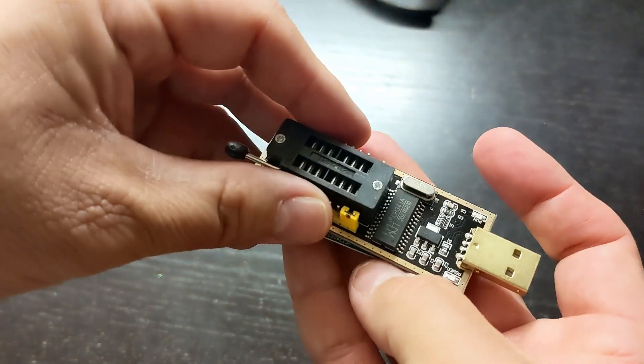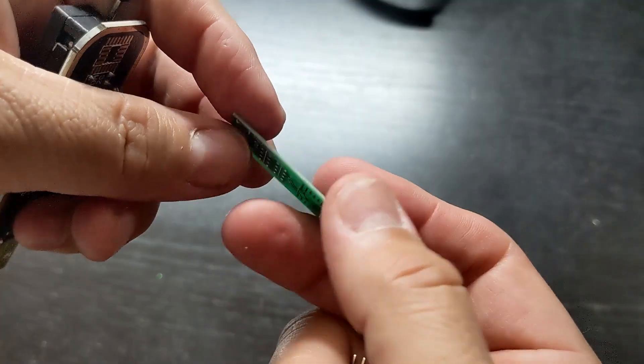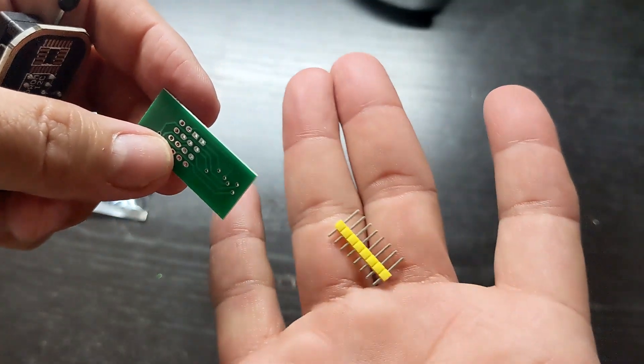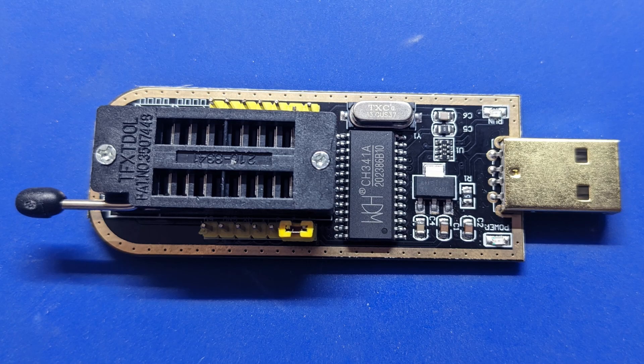Here is the main programmer board. Here is the back side of it so you can see the solder points. Here is another board and some pins. You can see the pins are numbered. Here is a close-up of the programmer board.